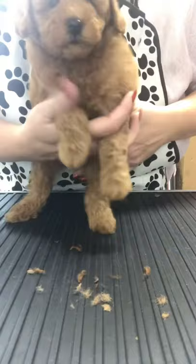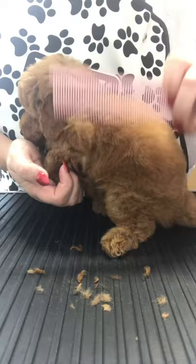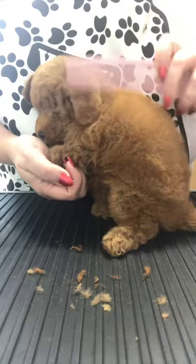This isn't a groom guys — it's quite literally a bath, a fluff dry, and a tidy up. We're just making sure she's super cute. I mean, look at that face. She's such a fluff ball.